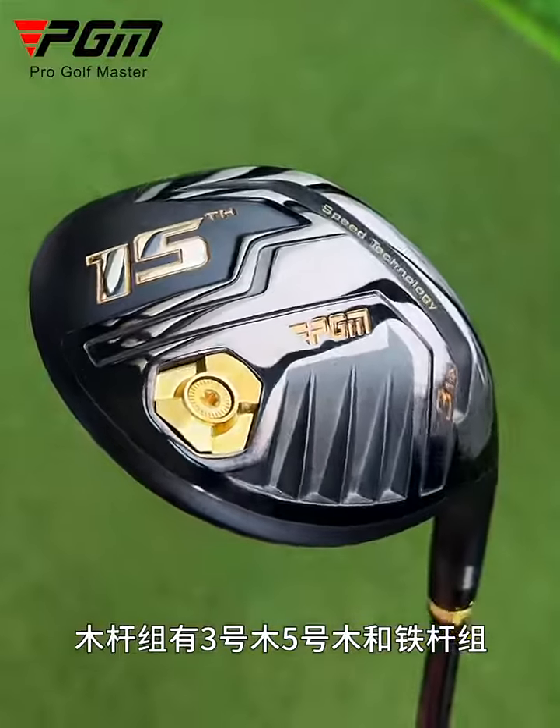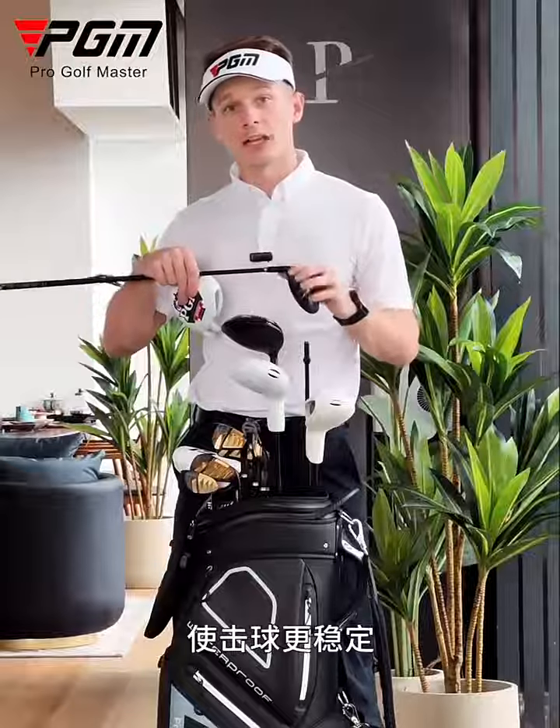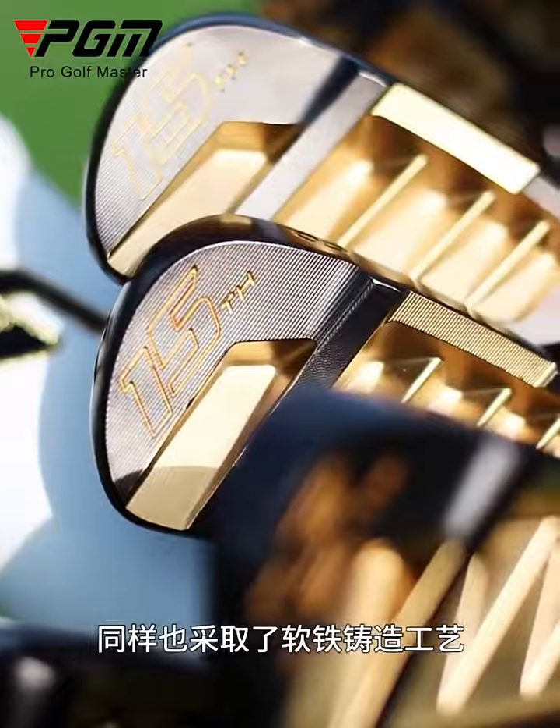In the woods, we've got a 3-wood, a 5-wood and a hybrid, all with an extra 20% height in the club face, which makes it way more stable with the strikes. The irons have a really beautiful club head design, and they're also made from a forged metal, which makes them really strong but really forgiving.